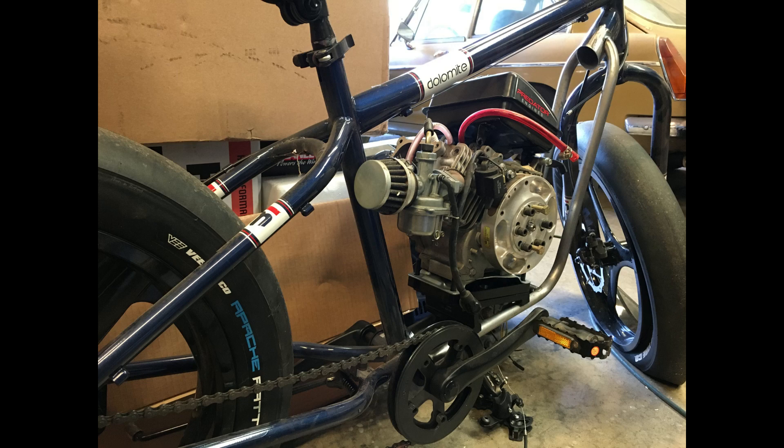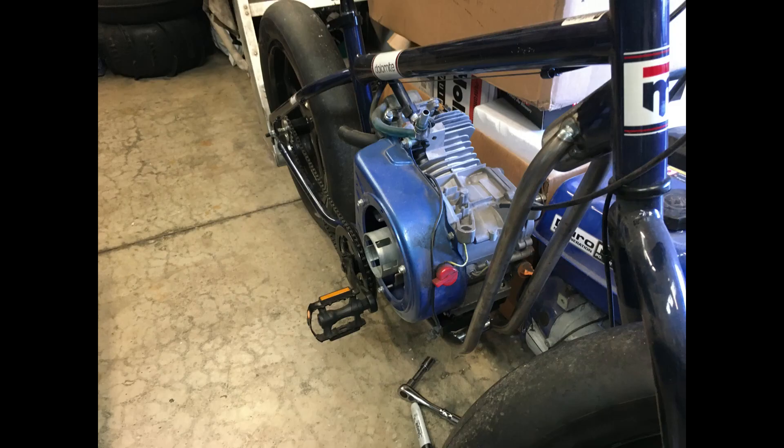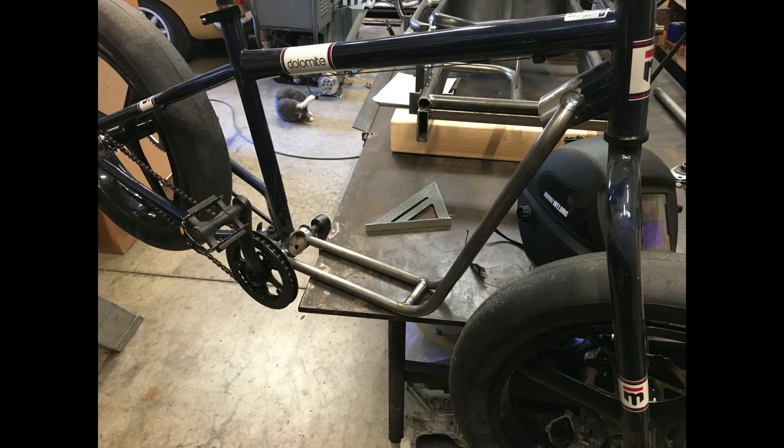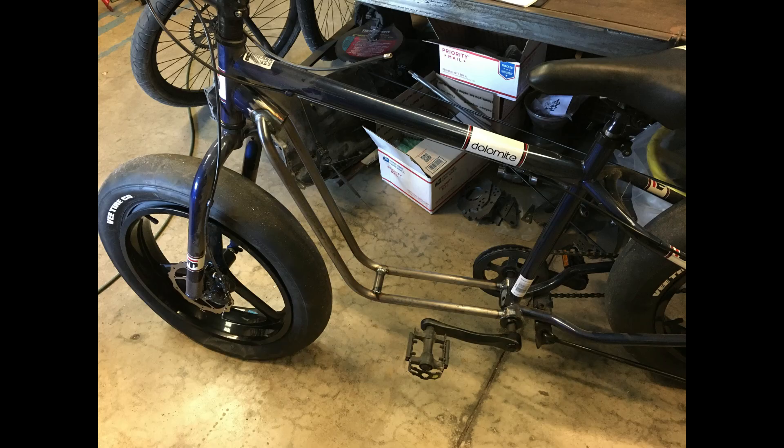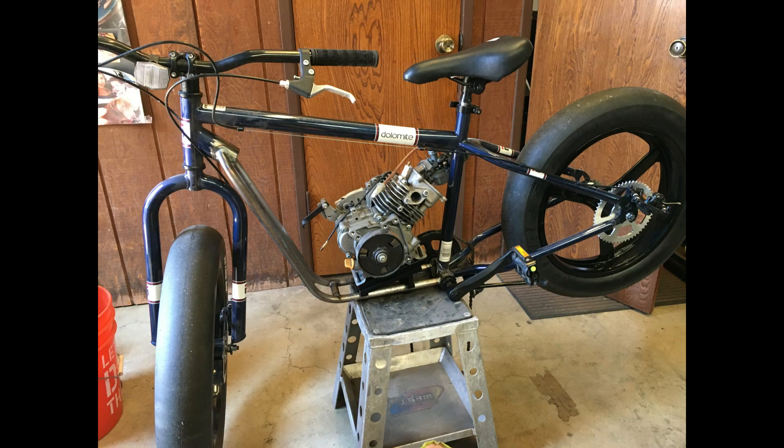Here we have our 79cc engine sitting in the new down tubes. We also tested a 196cc engine to see if a larger engine would fit in the future — and it does fit if we need that. Once we confirmed everything fit, we finish-welded the down tubes. You can see a little bit of the factory down tube still sticking out where we welded our new down tubes to it.